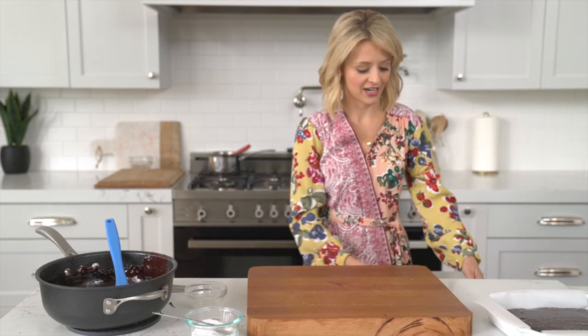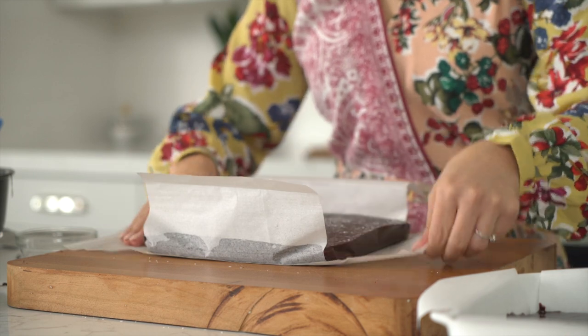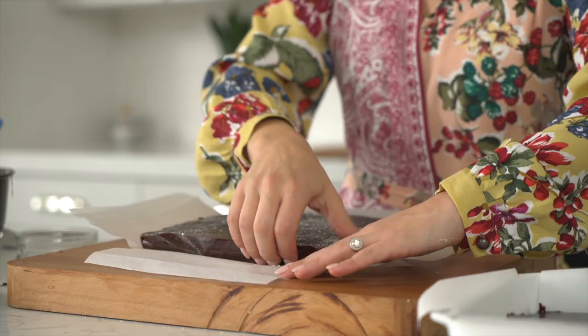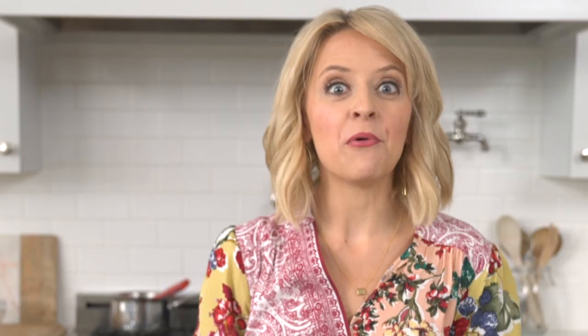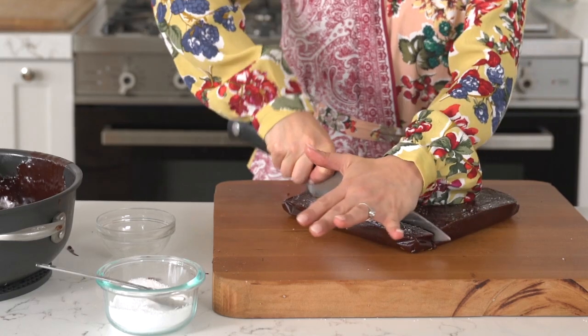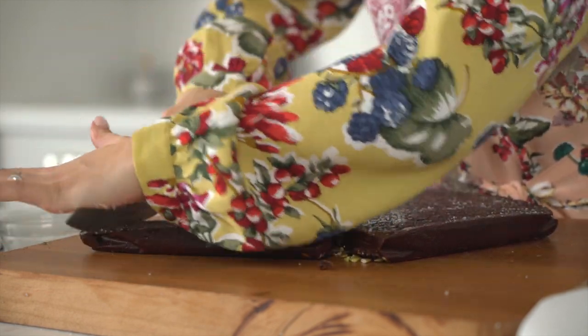Now let these rest for about one to two hours. I already made another batch earlier — I want to show you how they look. Because we did our parchment paper, it's so easy to lift them out of the baking dish. They've set beautifully. There's that great texture on top — you get the saltiness with the chocolate and the caramel. And let's not forget about those pepitas on the bottom — that'll be an amazing crunch. When you're ready to portion them out, I like about one inch squares. It's important to use a well-oiled knife to get in there and cut your chocolate caramels into little one inch squares.